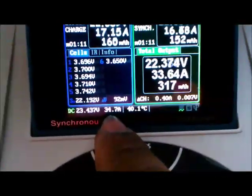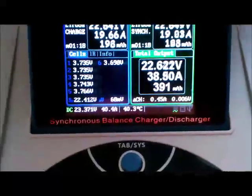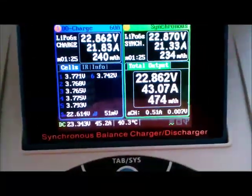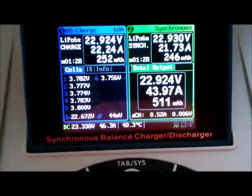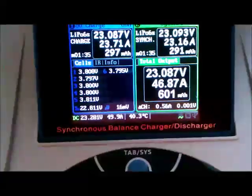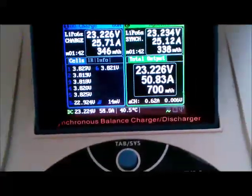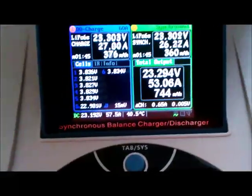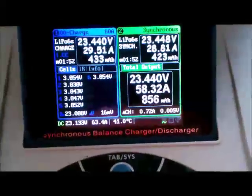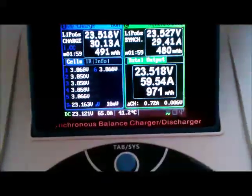We're down to 34 amps. The voltage is dipping. This should be like the threshold of where it should pop the breaker. It's pulling 57 amps — still going. Wow, the power supply is actually putting out 64 amps... 65 amps.